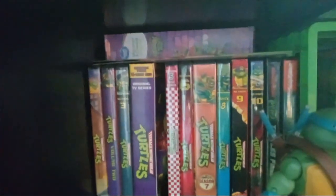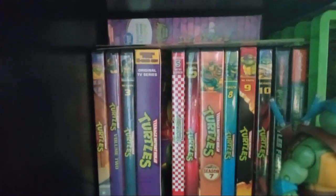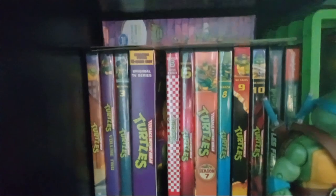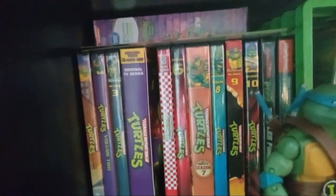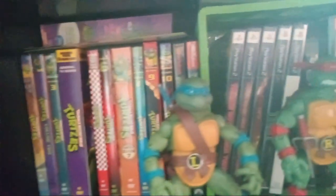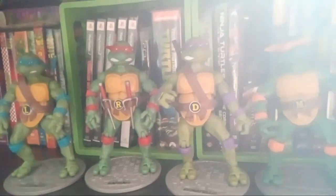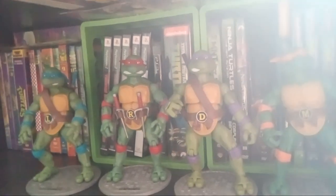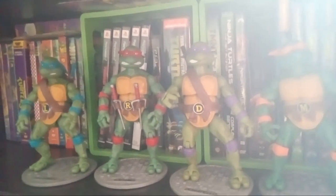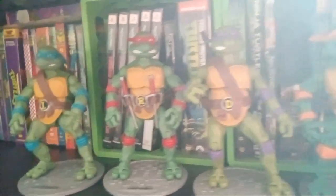Here on this shelf I've got all the classic series DVDs — seasons one through ten are all there. And these I've shown in another video comparing them to another set that I had. Excuse the glare; the sun is right in my window right now.